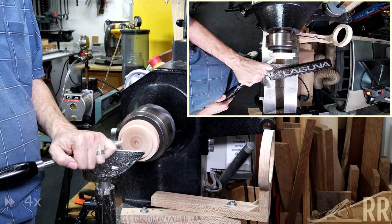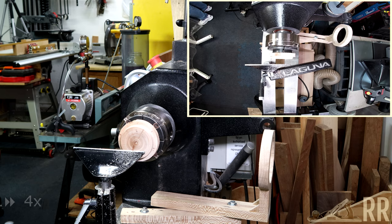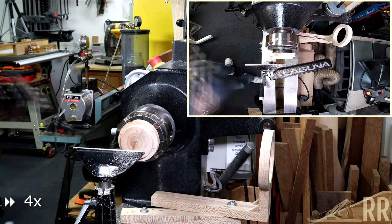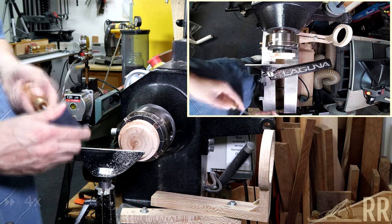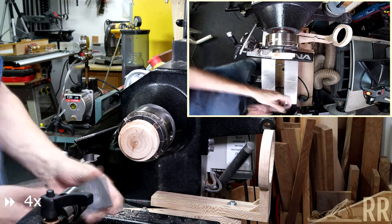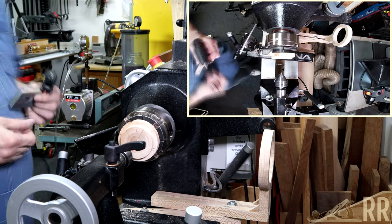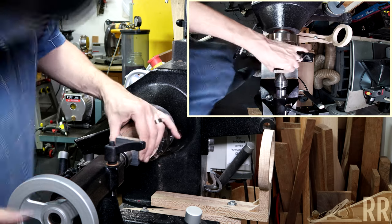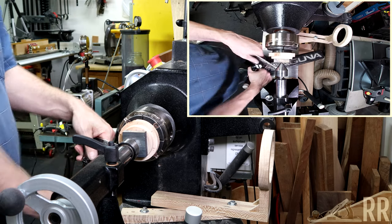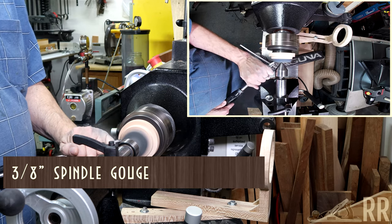I'll be mounting the ring blank with hot glue while I drill and shape the outside. I need to mark the center of the blank and put a small hole in it with an awl so I can use the cone center of my tailstock to line it up on the center of the chuck. A little dab of hot glue around where the ring will be and it's ready to mount. First I just knock the corners off the blank, making sure it's round.